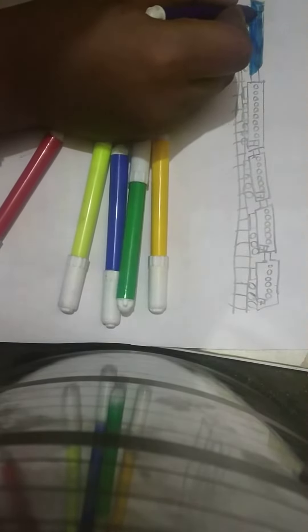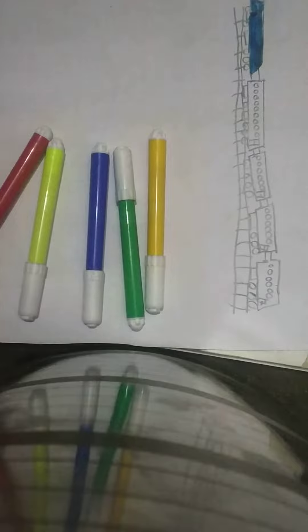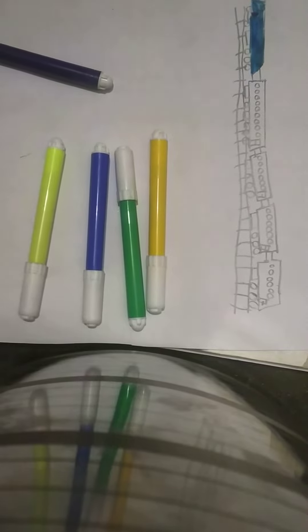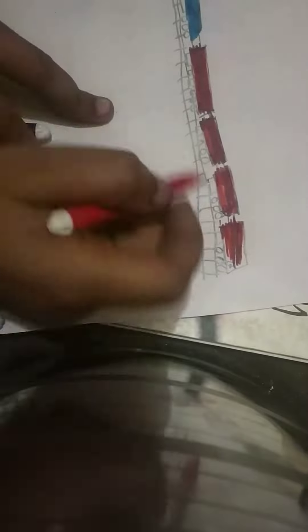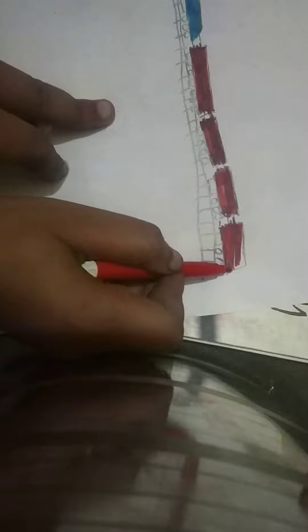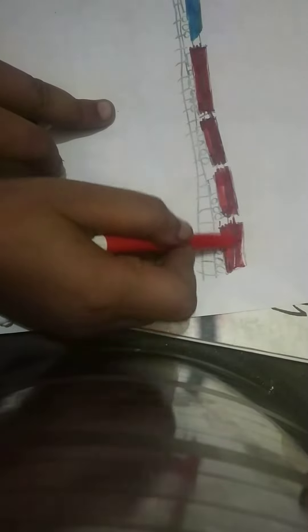We will color it in the gate. Now we will do red color, so we will do it. You can see the colors in the gate, so I will color it in the tire and the legs.